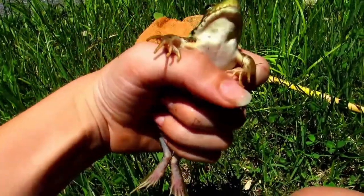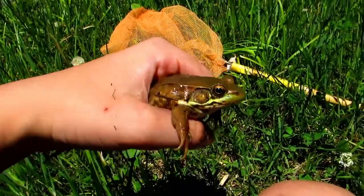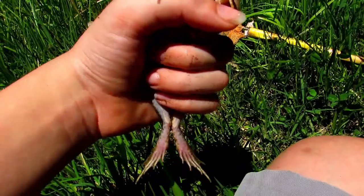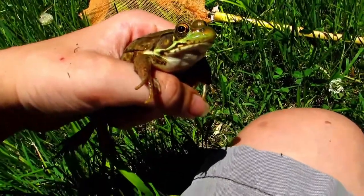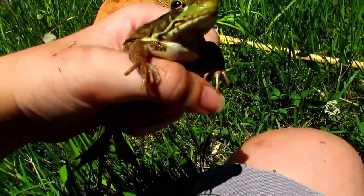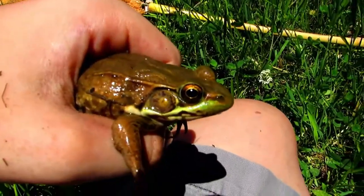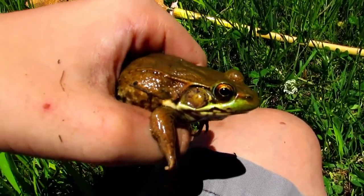He's really slippery and he almost got away a few times, but I'm holding him right around his waist so he can't kick out and jump away. And he can't really struggle much either, so it's a really nice way to keep a frog still so you can observe it.